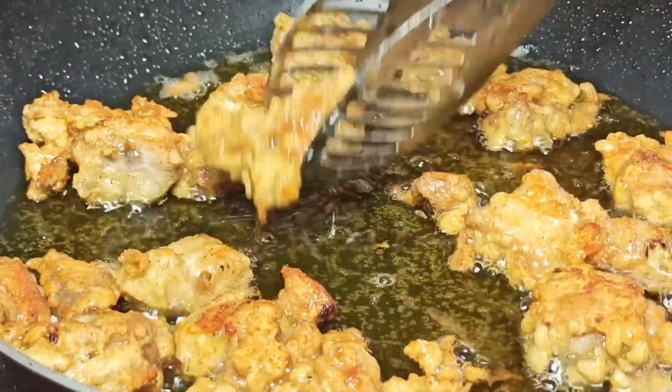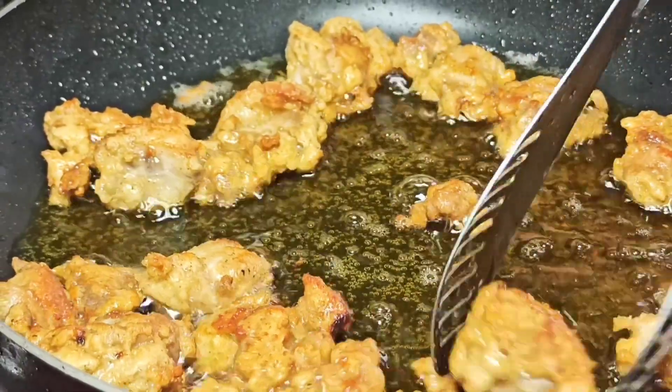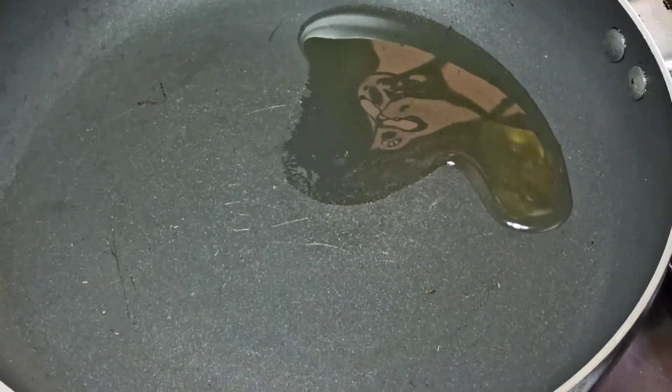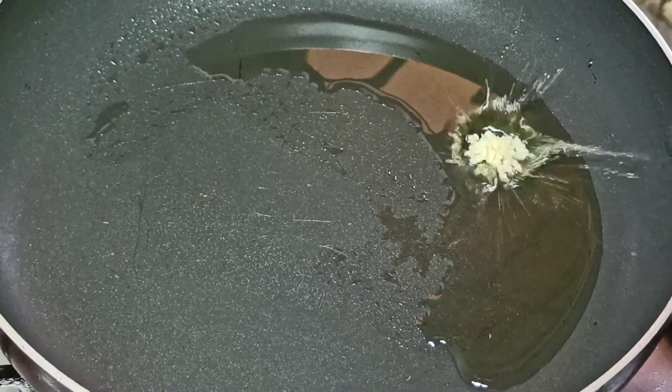Once my chicken is golden brown, I'm going to take them from the oil. After finishing browning my chicken, I'm going to place the same pan back on the heat. To the pan, I'm going to add two tablespoons of cooking oil, and then I'm going to add in two minced garlic cloves.